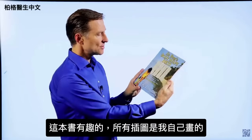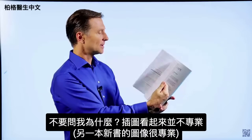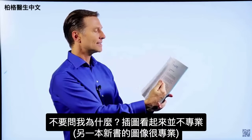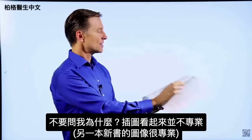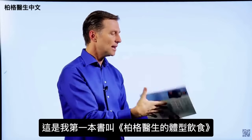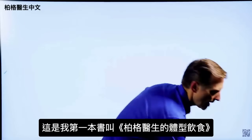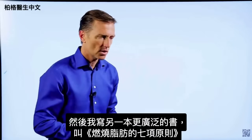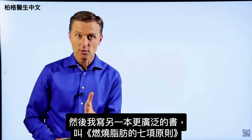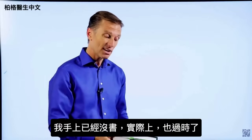I actually did all the images myself — don't ask me why. They look not quite as professional as some of the images in the new book. This is my first attempt, called Dr. Berg's Body Shape Diets. Then I wrote a more extensive book called The Seven Principles of Fat Burning. I don't even have a copy anymore, actually, because it's outdated.